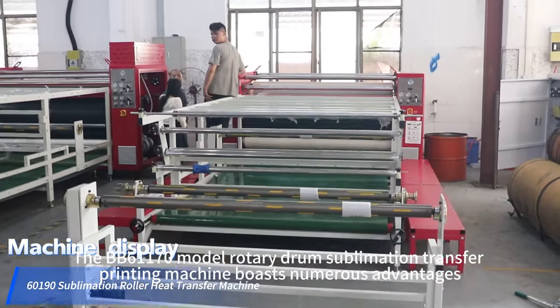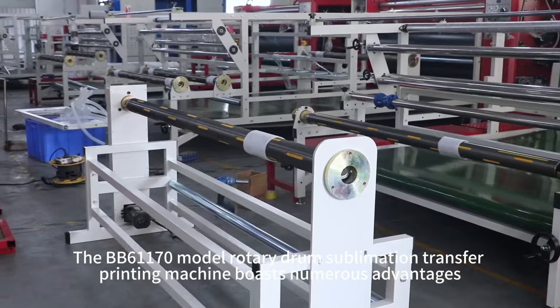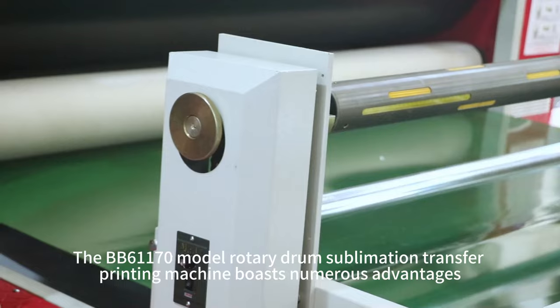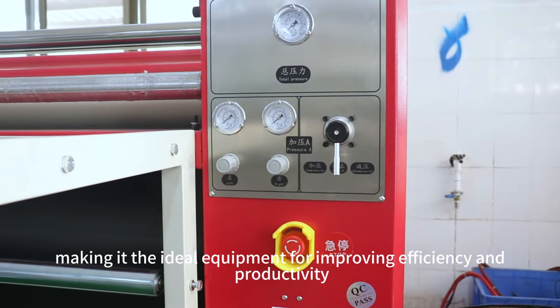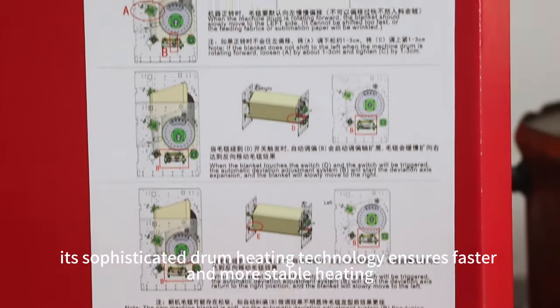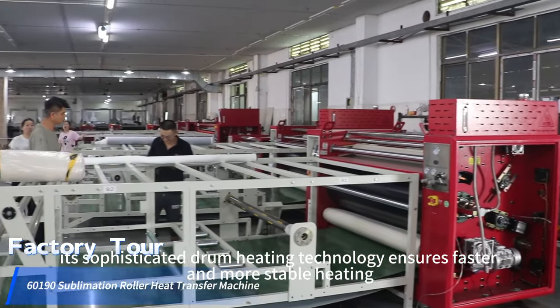The BB61170 model rotary drum sublimation transfer printing machine boasts numerous advantages, making it the ideal equipment for improving efficiency and productivity. Its sophisticated drum heating technology ensures faster and more stable heating.